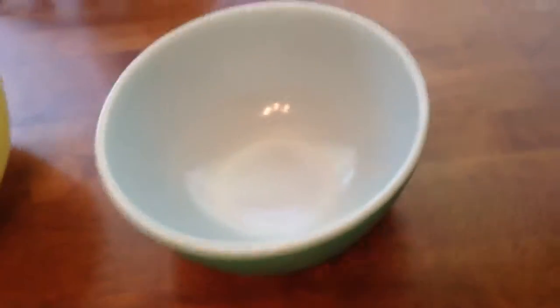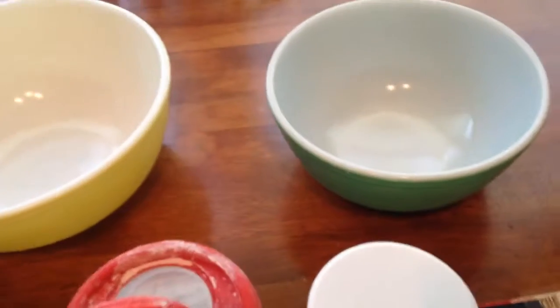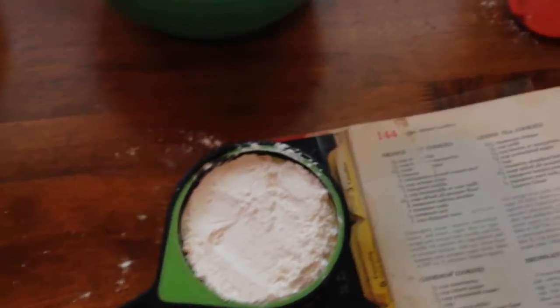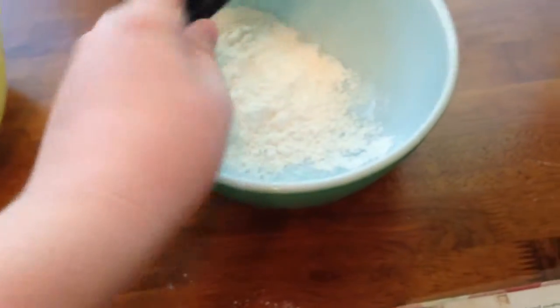You want to get one and a fourth cup of flour. To get the exact amount, all you'll have to do is take the back of your spoon and level it. Let's dump the flour into our small mixing bowl. That step of the dry ingredients is done.